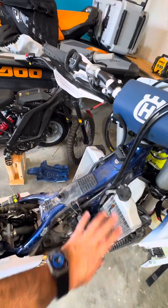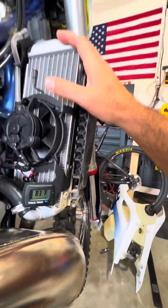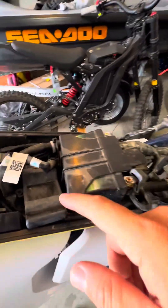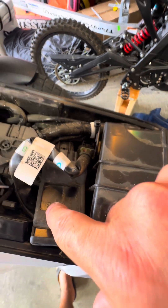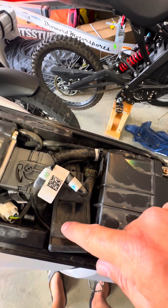I took the electric wire and connected it to the right wiring for the fan in the bike. As we can see here on the ECU, we have ignition, lights, horns, brakes, pump, and fan. This is the OEM fan controlled by the ECU.